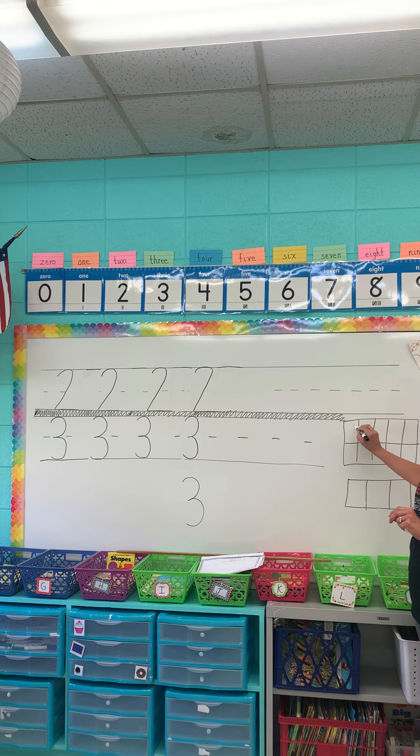Then you're going to fill in the 10-frame — three is going to look like this. And then down here you're going to fill in what comes before three, the number three, and what comes after three. All right, do your best!